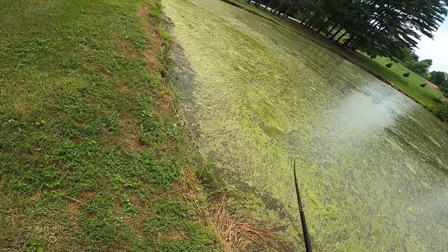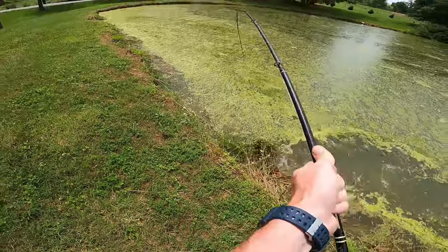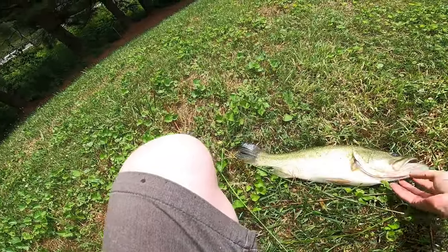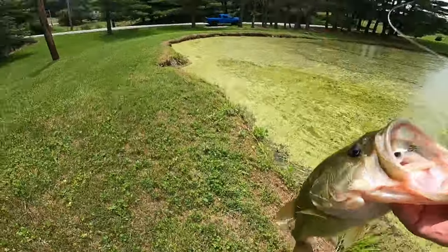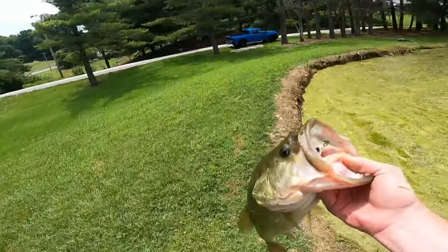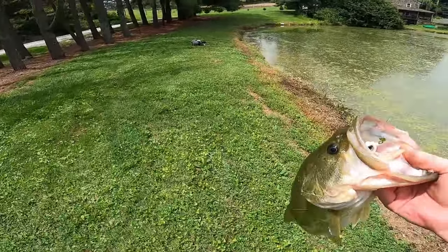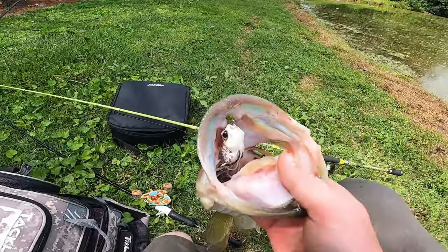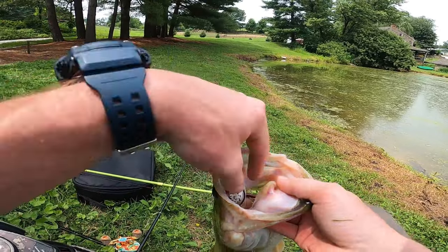That was a good one. Look at that! Can't get a hold of it. Look at that giant — there we go! That is what we came for. Big ol' pond beasts like that. Look at how much she wanted that frog — she ate that bad boy. That's a tank. It's probably a four and a half pounder.